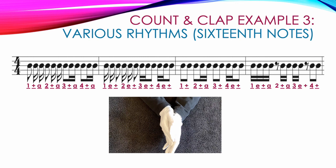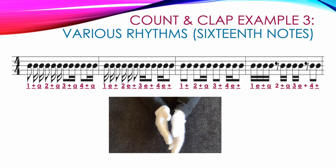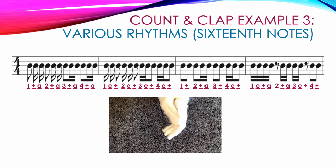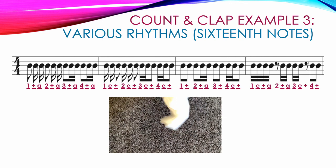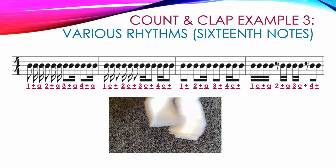Here is a video showing the correct counting and clapping for example 3: 1 and A 2 and A 3 and A 4 and A, 1 E and 2 E and 3 E and 4 E and, 1 and 2 and A 3 and 4 E and, 1 E and A 2 and A 3 E and 4 and.